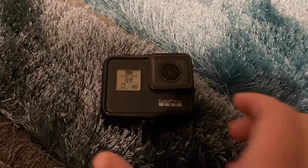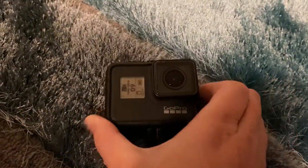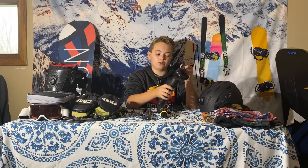The GoPro Hero 7 came out about two or three years ago. It's a really good GoPro that I use with a gimbal because it doesn't have as good stabilization as the newer models. The gimbal I use is the Hohem iSteady Pro, which is really nice for stabilization and getting really good shots.